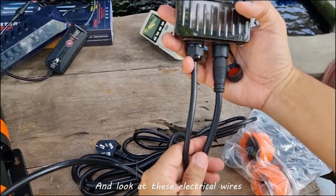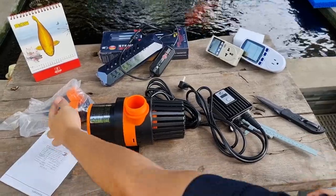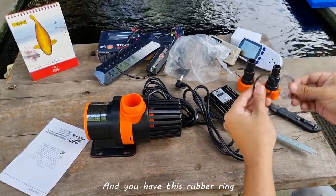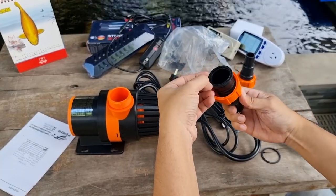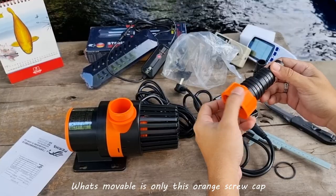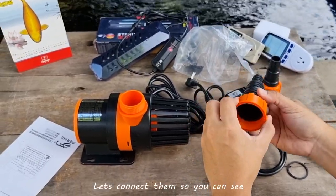Look at these electrical wires — they're massive, very massive. Now I want to show you the hose connectors that come with this. You have a rubber ring which you connect here. The three graduation sizes are not movable; what's movable is only this orange screw cap — that's the only movable thing.